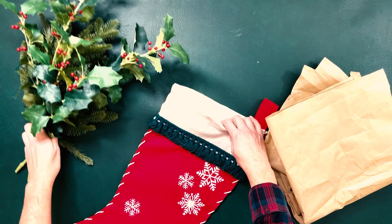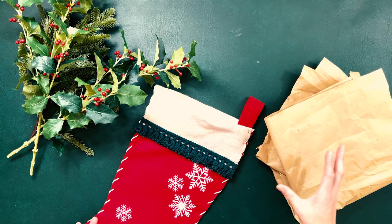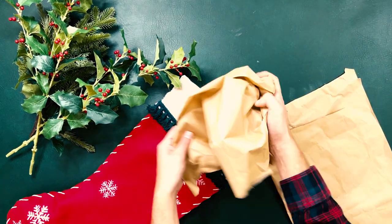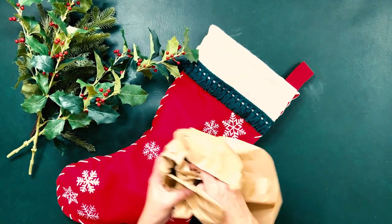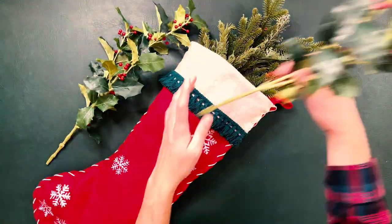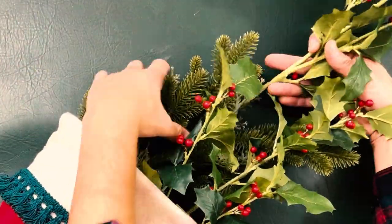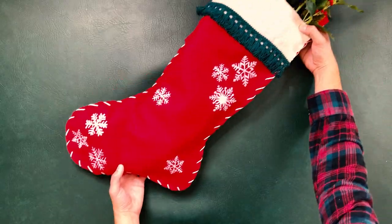We're going to stuff our stocking with some brown paper — if you have tissue paper that's great — we just want to give it a little bit of dimension. This is old packaging paper from some deliveries, but you can use tissue paper, fabric, whatever you have at home. We have some faux sprigs here — you could use real sprigs — but we're keeping it pretty minimal. Just a few sprigs of holly and evergreen really do the trick.